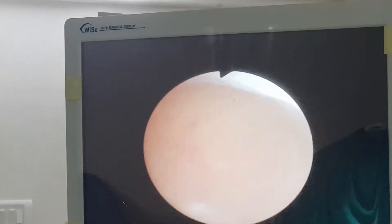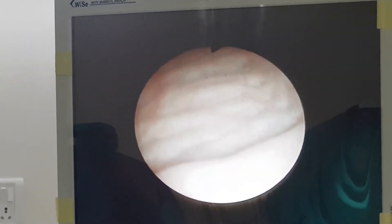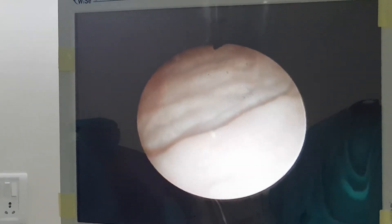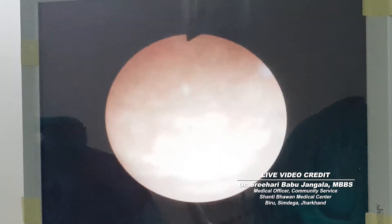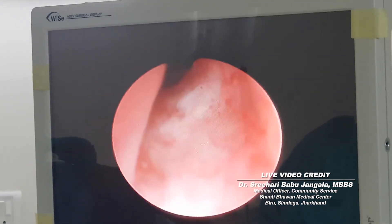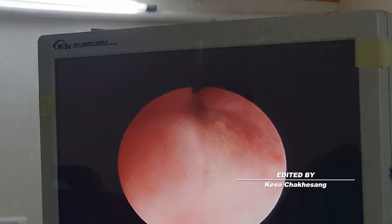Now we are in the bladder. The entire interior will appear red and you can see the ureteric orifice on either side. Now keep noting the water. This is the verumontanum — it's very nicely seen here.